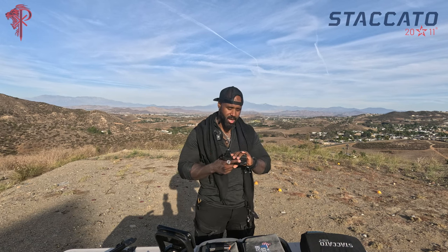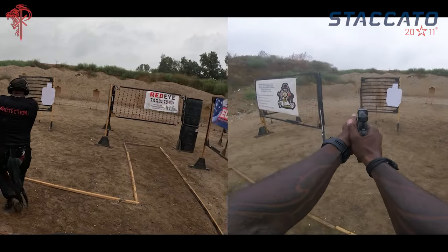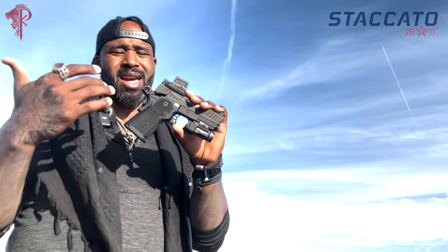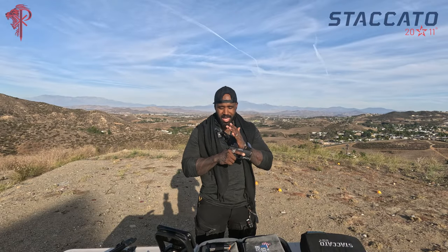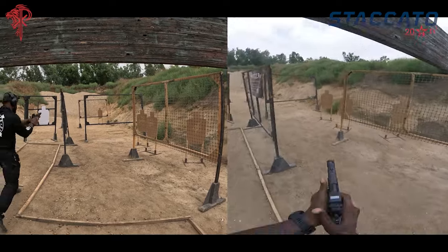If you want to take a subcompact gun out, take it to a competition and actually run it a little bit and see how it really works — then come back and tell me how cool your smaller gun is. The Staccato CS — I've been extremely happy with it. I've been able to put really good follow-up shots, and that's kind of more of an issue I find with smaller guns. But because of the way Staccato creates these things, that slide is like butter, and the frame deals with so much that you're able to just sit there and stay on target — boom, boom, boom, boom. In many cases, my dot's not even leaving the window.